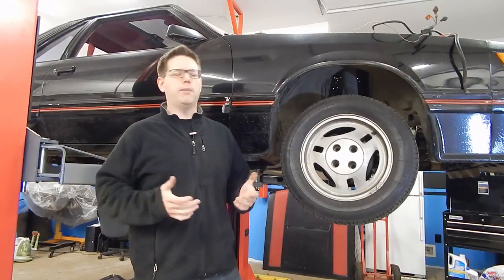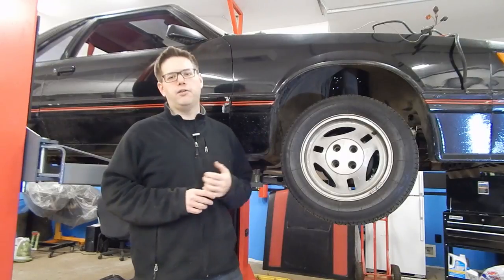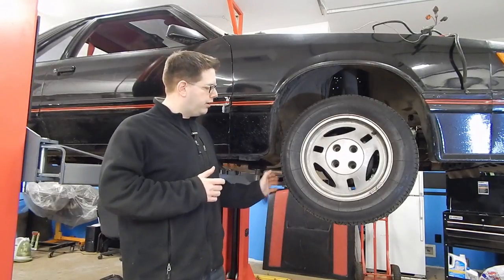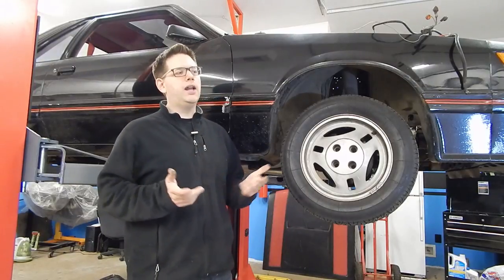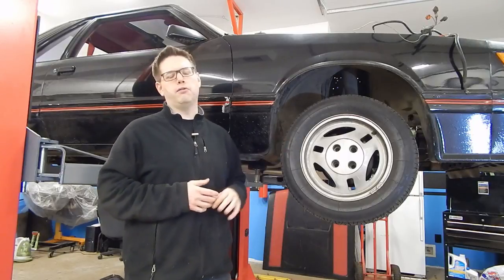That does pose a little bit of a problem. You can buy these — they're readily available — but searching today, right now, these are $331 for the 220-55 R390s. Ford did offer them in a slightly smaller size as a 190 tread width, but you'd want the 220s. So you're looking at about $1,324 just to replace the tires on the original wheels.